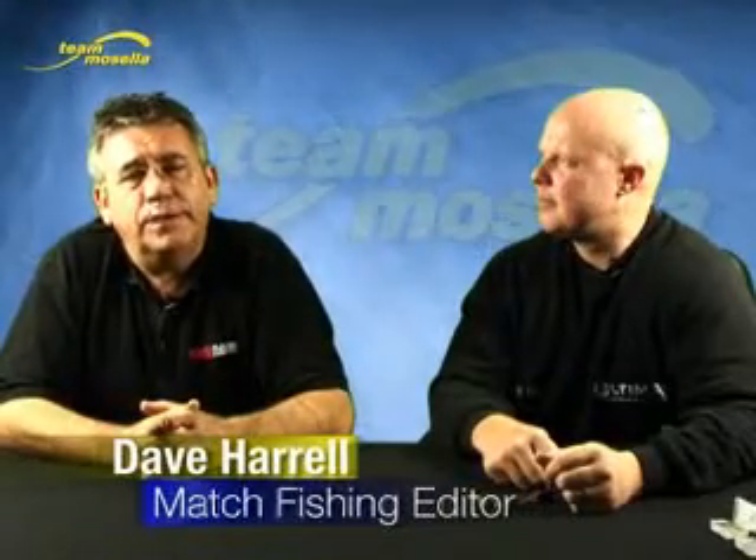Hello and welcome again to Match Fishing TV. I've been joined in the studio today by Andy May from Mazzella, who's come along to talk about hair rigging various baits from pellets right the way through to worms. Andy, thanks for coming in. No problem.